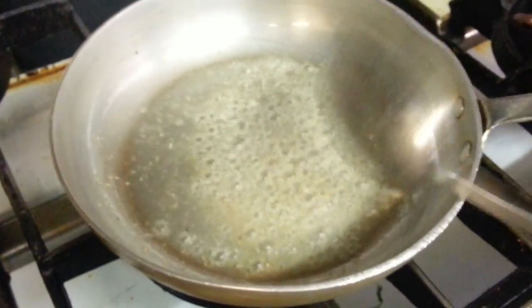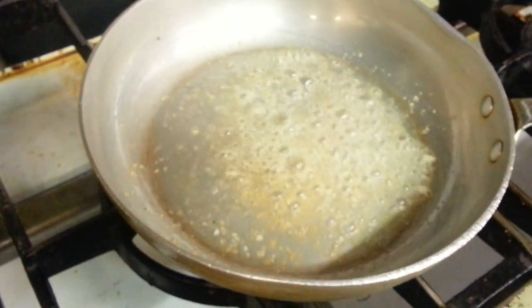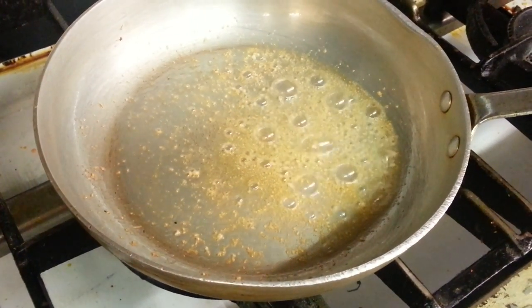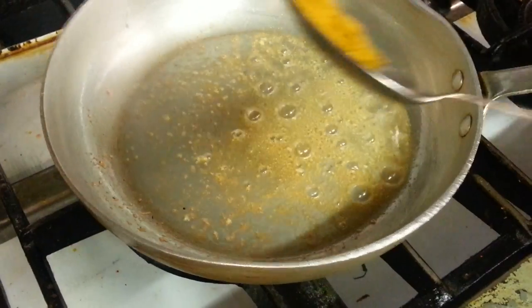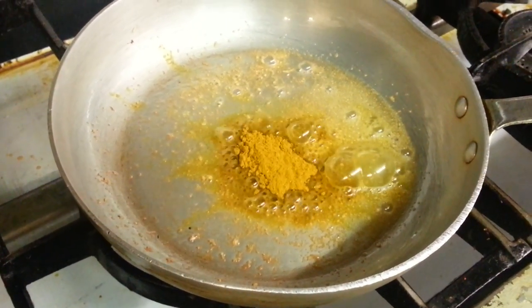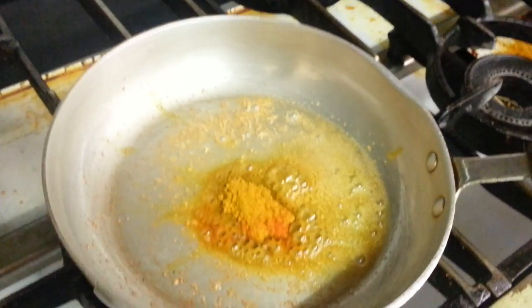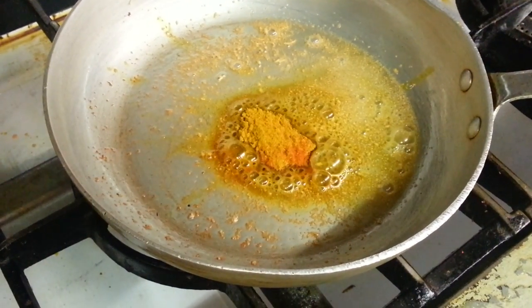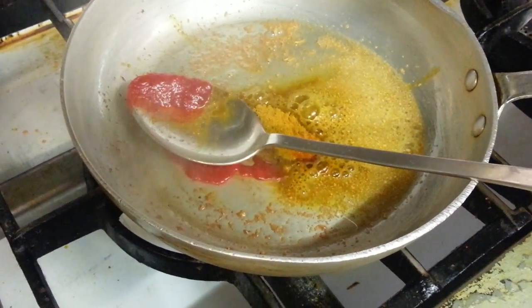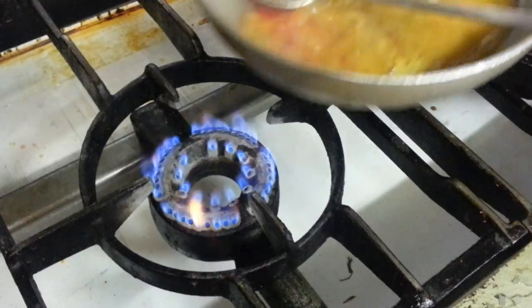We just toss down the vegetable oil and some garlic and ginger paste in there, some mixed curry powder, a bit of red chili powder, a touch of chili powder there, and a touch of tomato paste.